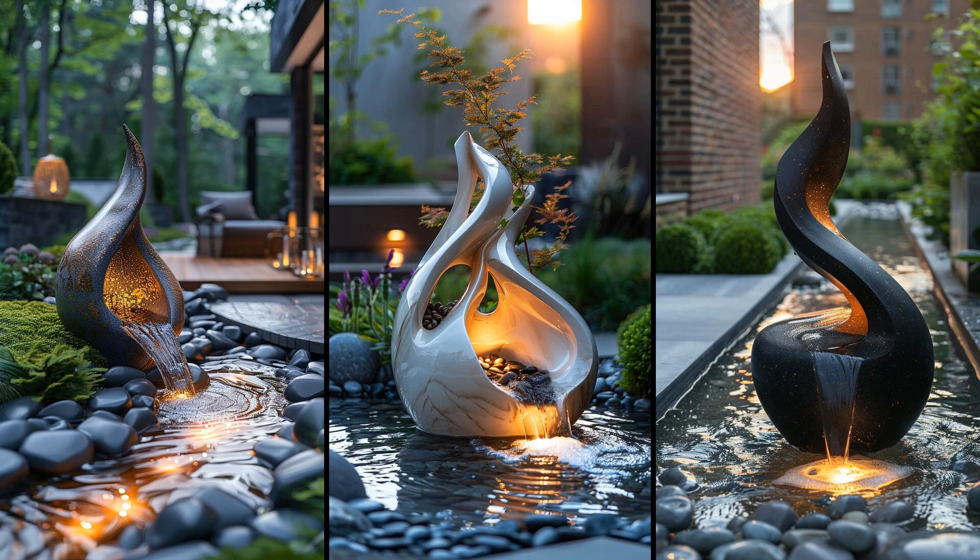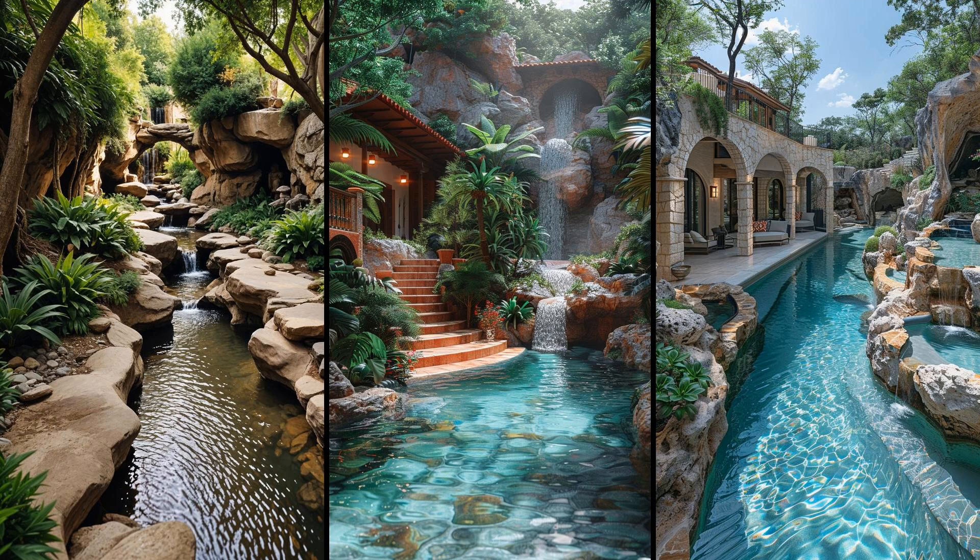Maintain sculptures regularly — algae buildup is a pesky downside. Choose non-corrosive materials to fend off wear. The artistic ambiance will bloom if you balance aesthetics and practicality, proving a unique sensory delight for visitors and residents alike. Imagine walking through your backyard and discovering a grotto with small caves. These natural alcoves offer a calming retreat. You can easily enhance the area with ferns and moss, and adding ambient lighting creates a magical effect at dusk. Be cautious of potential water buildup and ensure adequate drainage.